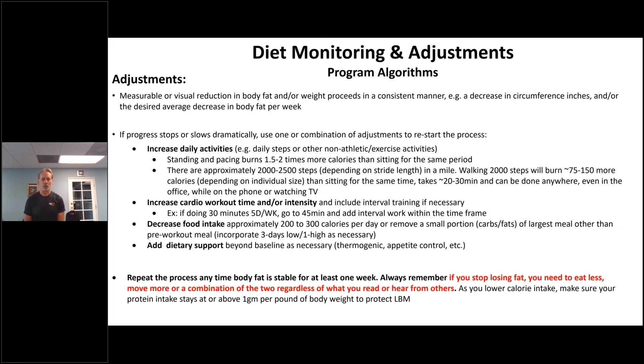Repeat the process anytime body fat is stable for at least one week. Always remember: if you stop losing fat, you need to eat less, move more, or a combination of the two — regardless of what you read on the internet or hear from others. Also, as you lower calorie intake, make sure protein stays at one gram per pound of bodyweight no matter what. You can adjust the diet — a little more protein and less carbs, or vice versa — to help them move more, but the bottom line is they still need to be moving more.